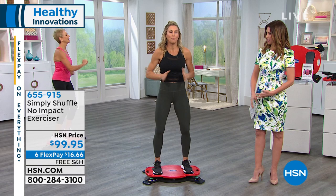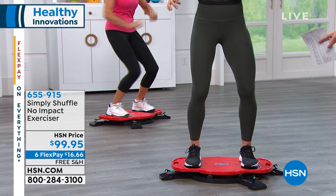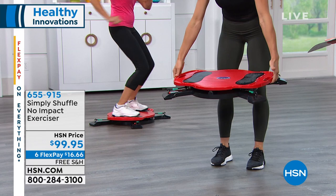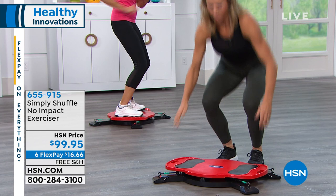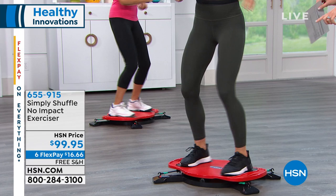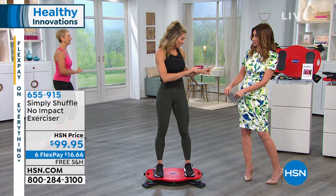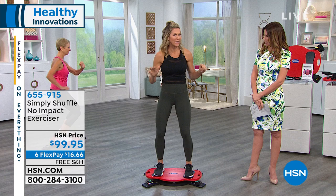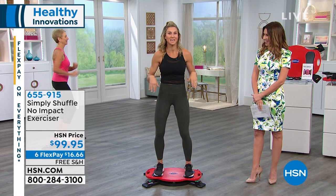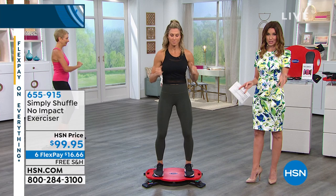You can literally slide it underneath a couch or bed when you're done with it. It does hold up to 300 pounds, so this is a really durable piece of equipment, and you can get a more challenging workout as you improve. When you get it home, all you do is attach the four legs, put on the resistance straps, and you're ready to go. That's it — the only thing not included is a screwdriver. I put it together myself and I am not a DIY girl, so the fact that I could put it together speaks volumes.